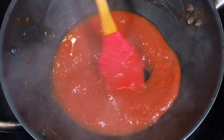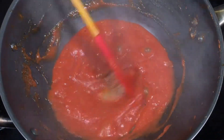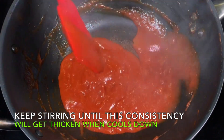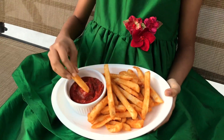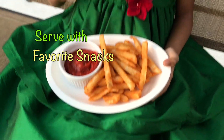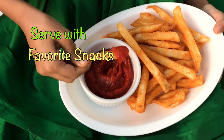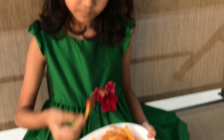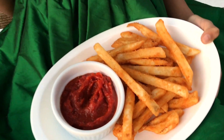Now we will have to leave it in the refrigerator. Today we are going to enjoy our recipe.